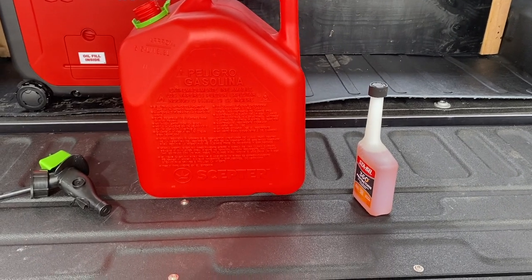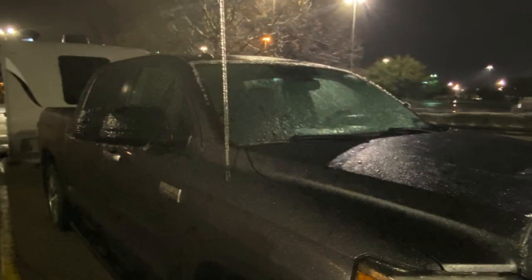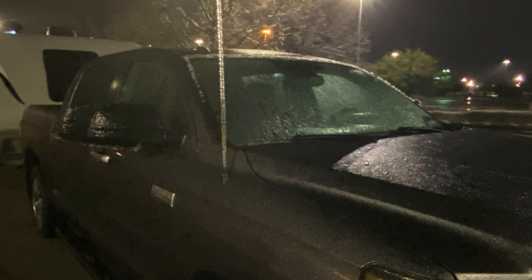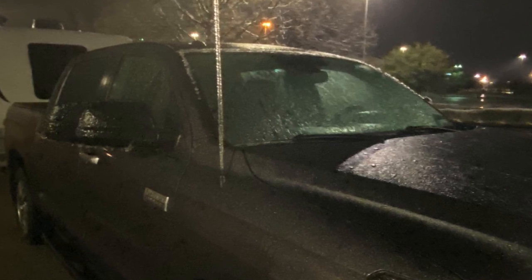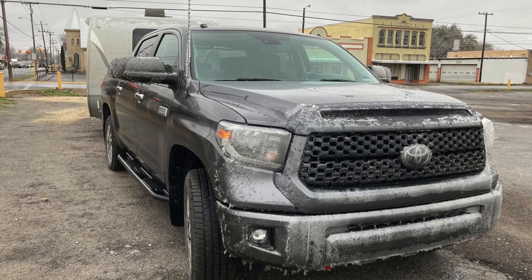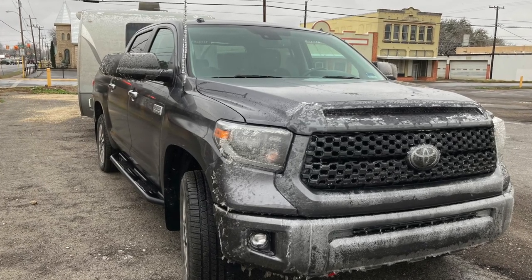We filled this with stabilizer for our fuel and also filled it with 10W30 oil — a total of 20 ounces was required. We intended to use this from stop to stop heading out west, but as you can see, as we got just east of San Antonio, we hit our first ice storm and were forced to stop and boondock at a Cracker Barrel.